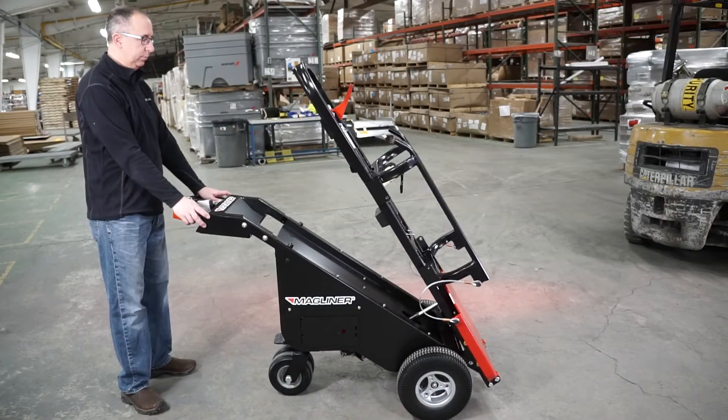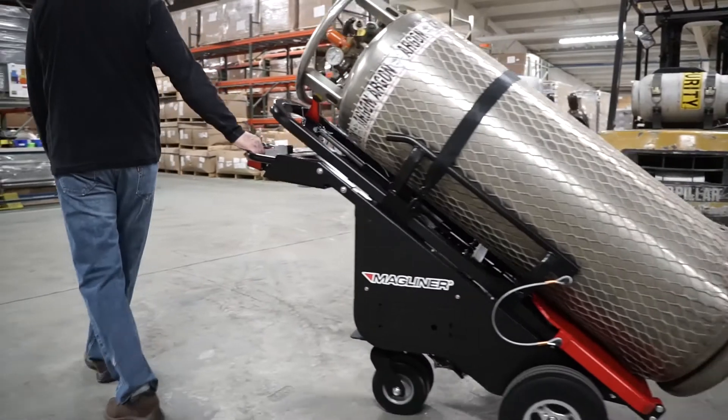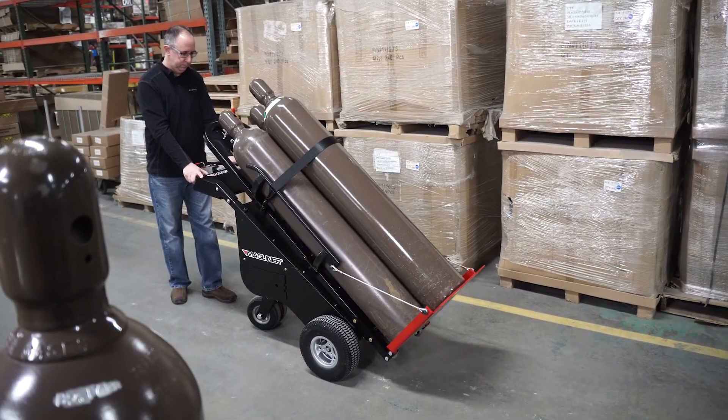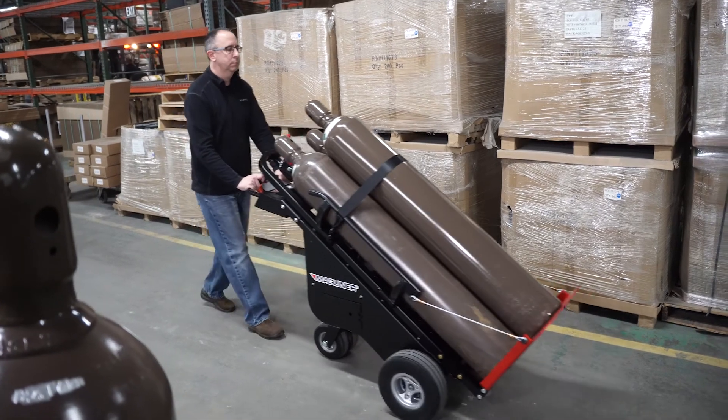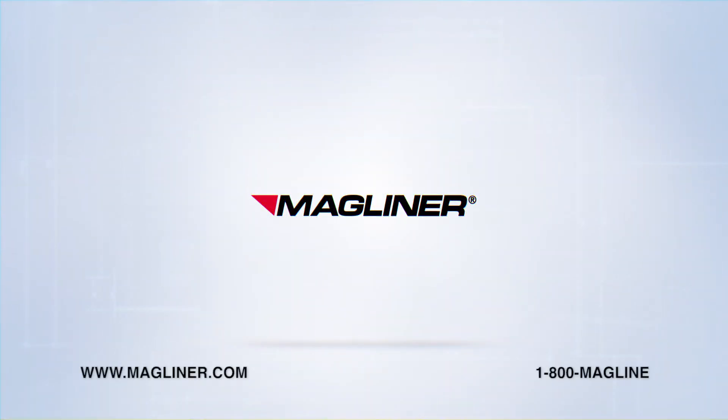So, when you need to move heavy loads like Dewar tanks and high-pressure cylinders, get the Motorized Dewar Kart and let it do the heavy lifting — with the value, quality, and innovation of Magliner.